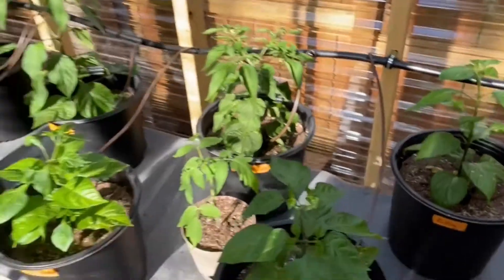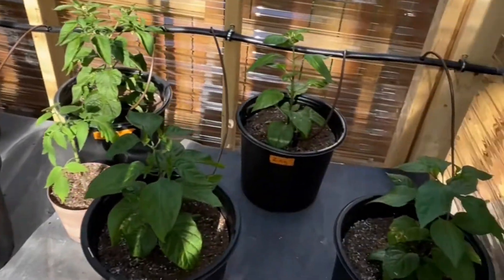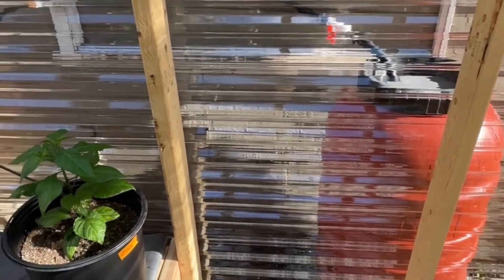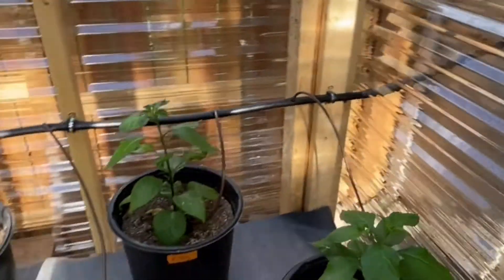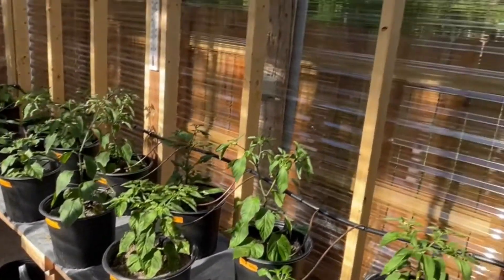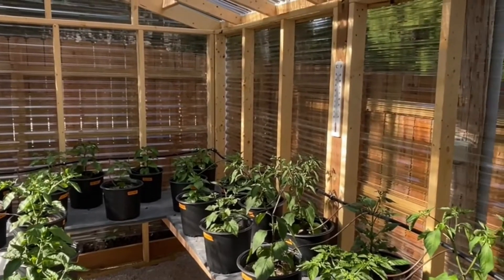What this video is about today is to show you my irrigation system. I decided to go with gravity-fed because I don't have power out here and I don't want to run power out here. I've got a gutter system, and since this is a lean-to style greenhouse,